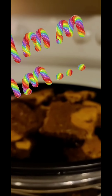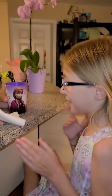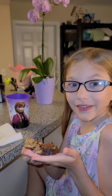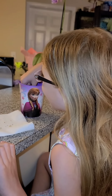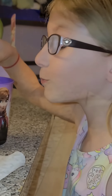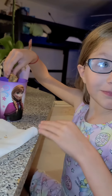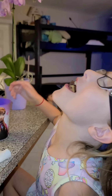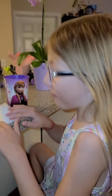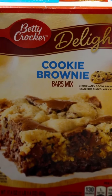The time has finally come! Now, ask an adult to take them out of the oven! Cut them into squares, pour yourself a glass of milk, and enjoy! Now it's time for my favorite part — eating them! Don't lose any in the milk like me! I hope you enjoyed my video on how to make cookie brownies. This is Eva Nagel, signing off!